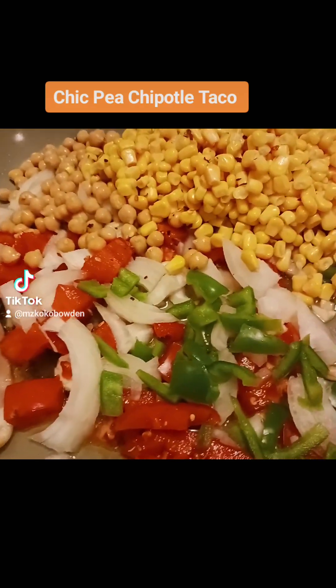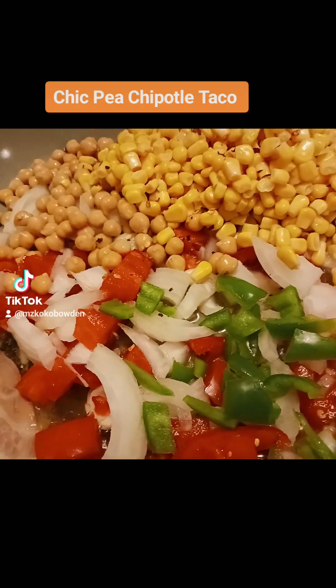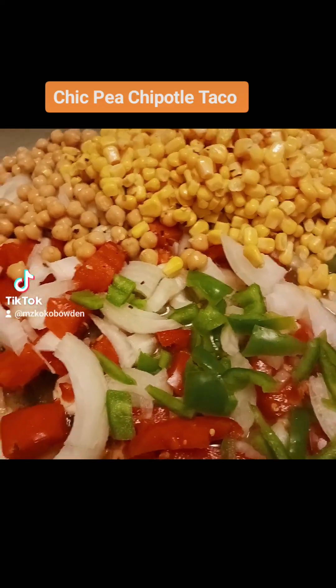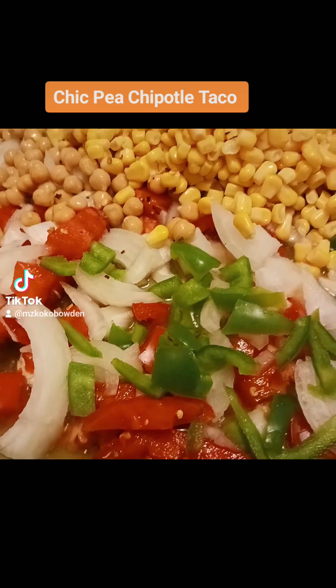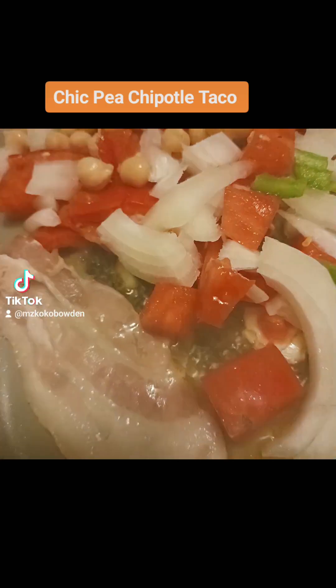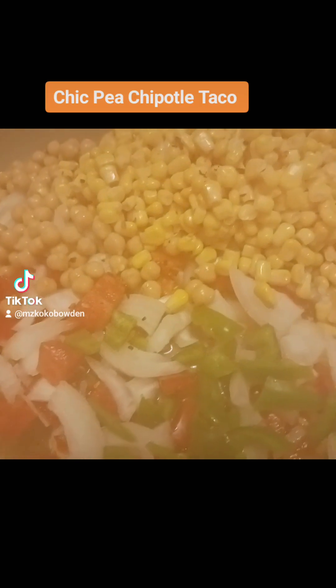Alright y'all, it's that time for me to be cooking something for dinner tonight. I decided I'm going to make a southwestern chickpea taco. Got some onions, some tomatoes, about six cloves of garlic, and half a slice of bacon for flavor because I wanted it to be kind of smoky.